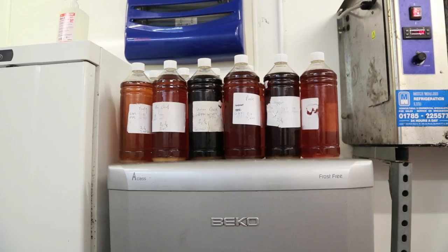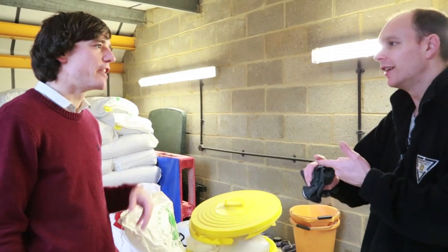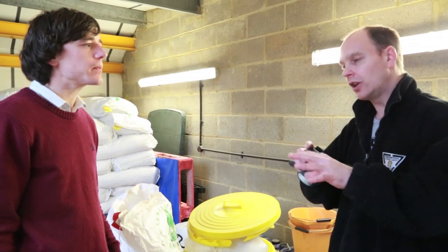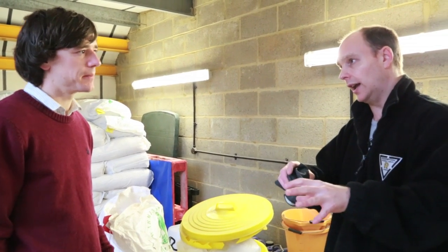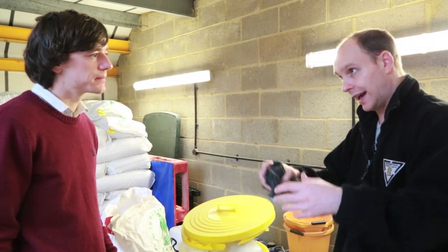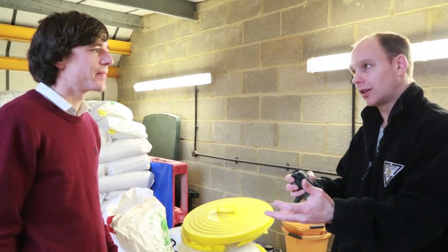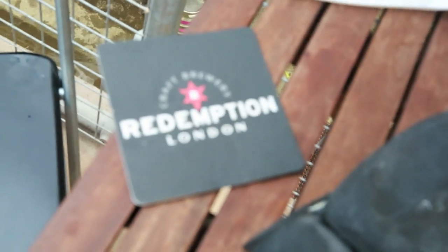So the science can get us pretty much there as well with that — you've already got a good idea. And then that will give us the sweetness, if you like, and the colour and that background flavour of malt. And then from the hops we're going to get the bitterness and some aromas and flavour from them.